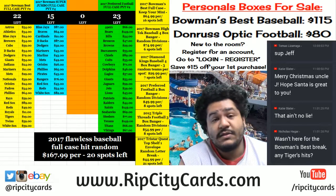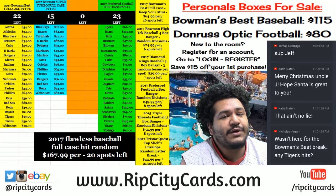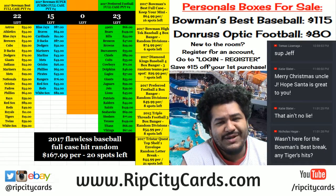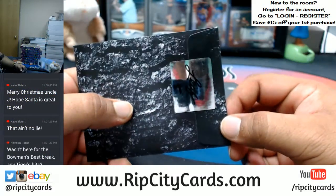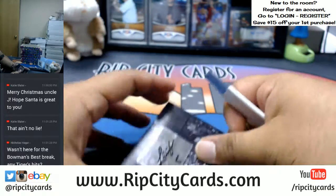What up everybody, you want to see a one-on-one? I do too. 2017 Leaf Draft Football — a one-on-one auto printing plate pack is what we're going to get into. Good luck to us. Here it is, my dude, lucky number five for you. Let's see what's in here.